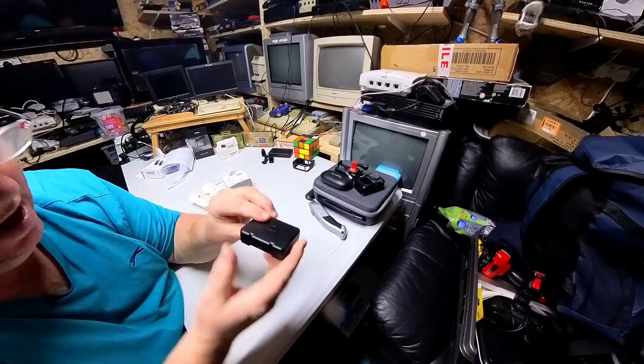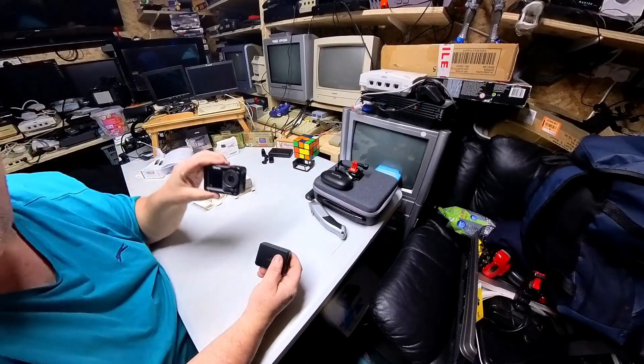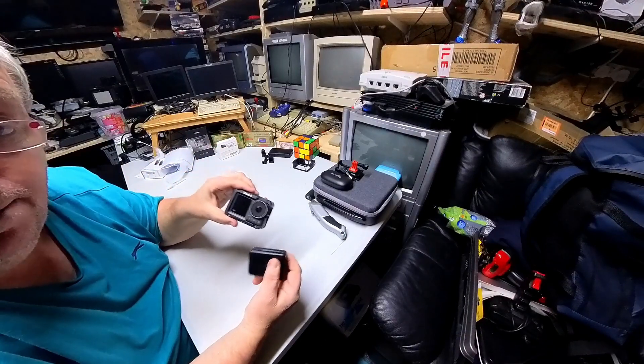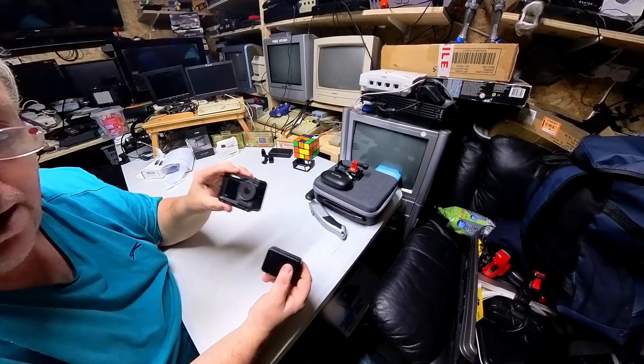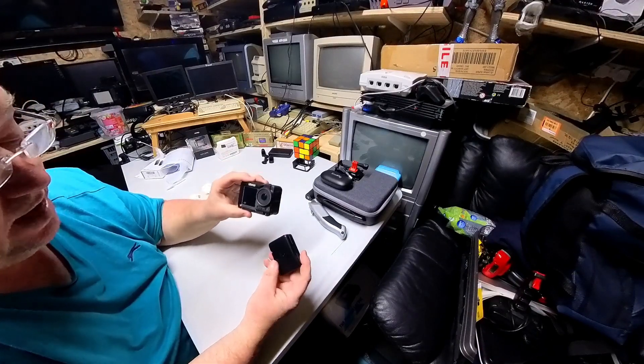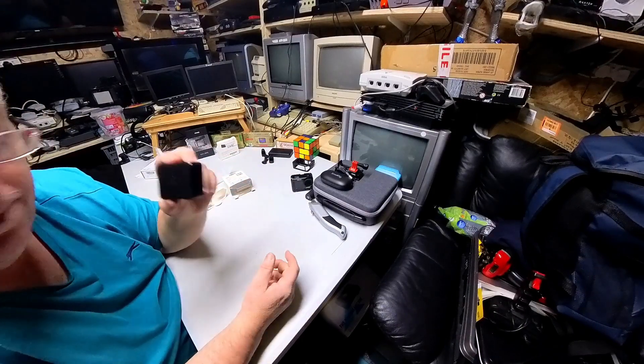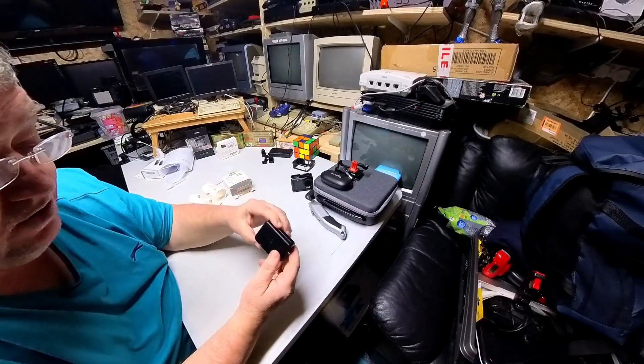By the way, the Insta360 is an amazing camera — I will always say it. I know I also bought a DJI Action 3, but they are both the best cameras I've ever had. When I look at my YouTube videos they look amazing, not grainy at all. I've invested quite a bit this month, but yeah, that's the new battery for the Insta360.